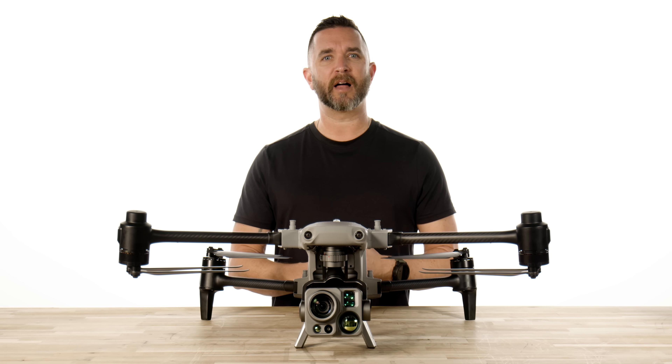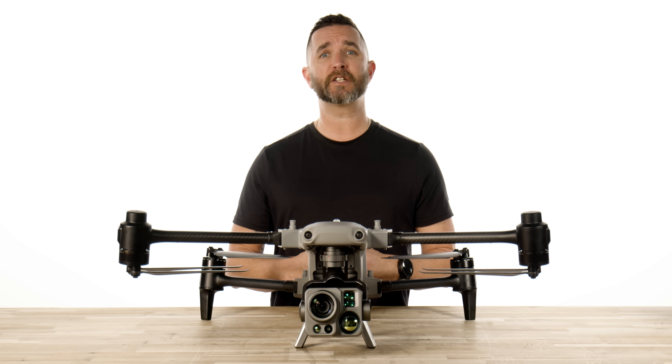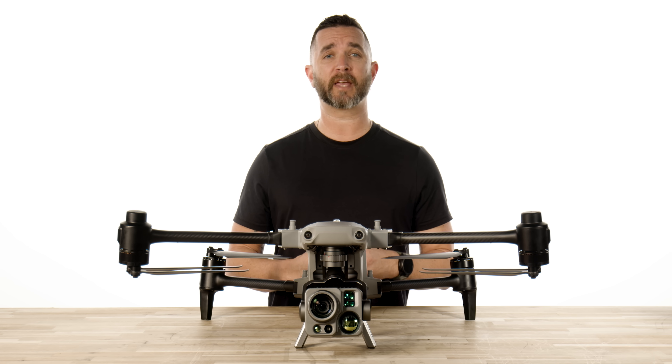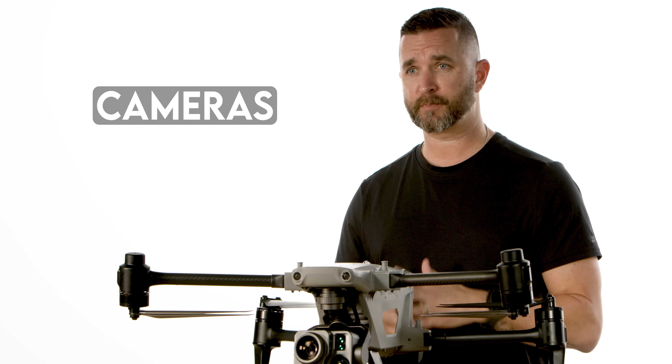Hey guys, it's Chris from Florida Drone Supply, and we are back with another feature video on the Autel Alpha. And today, we are going to cover the thermal cameras — yes, cameras, plural.